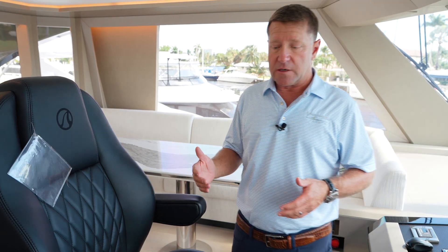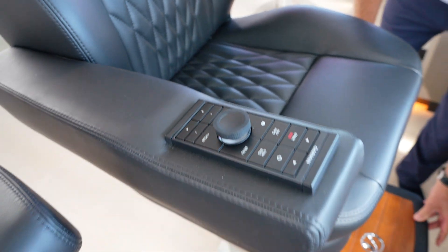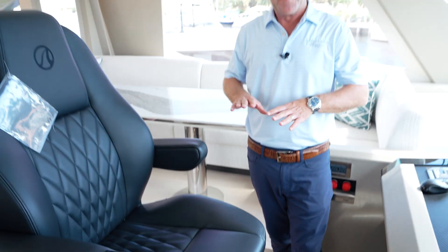These captain's chairs are also electric — they go up and down and back and forth. As you open the step to get up here, you'll see the teak inlay with the Ocean Alexander symbol. The attention to detail in these areas is so important.